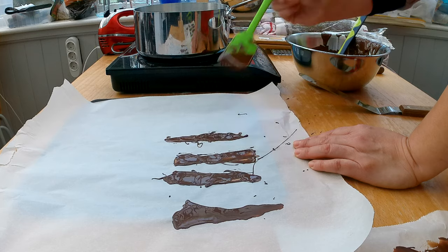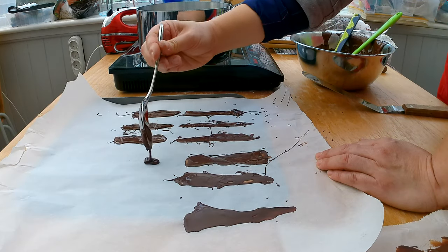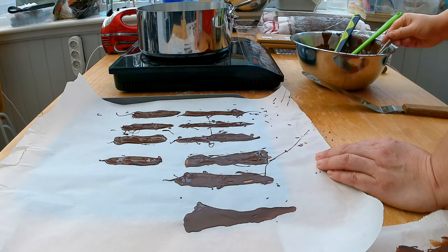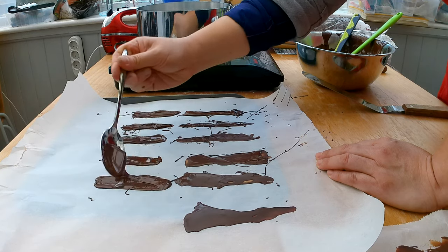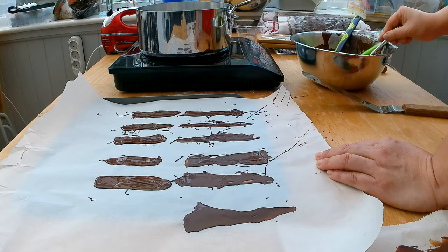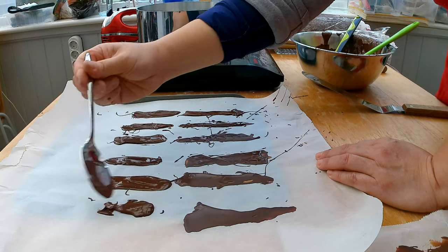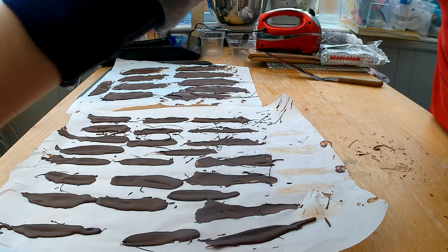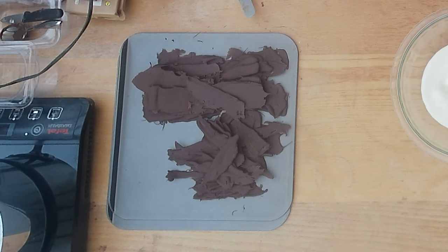With different sized spatulas or a spoon, spread the chocolate over prepared baking paper. Depending on the temperature of your workspace, the chocolate will solidify within a few minutes. If you're in Florida or a warmer area, it may take a little bit longer, so you can pop it into the freezer or fridge for a few minutes. When the chocolate is solidified, take a cake spatula and carefully lift the chocolate bark from the baking sheet, then put it aside for later.